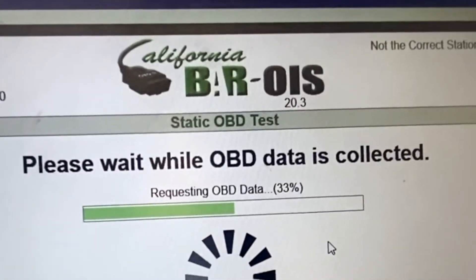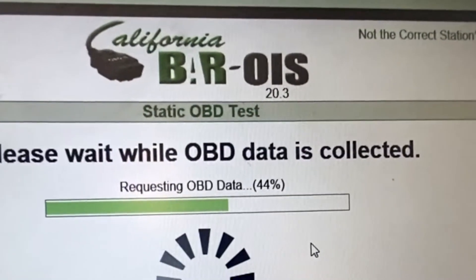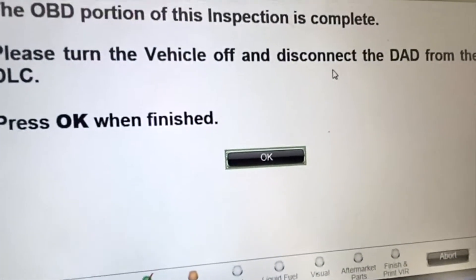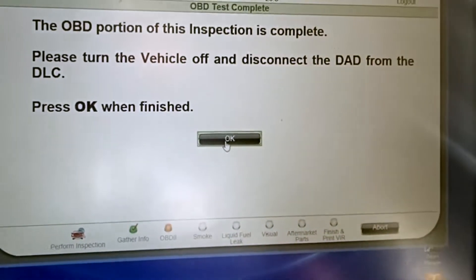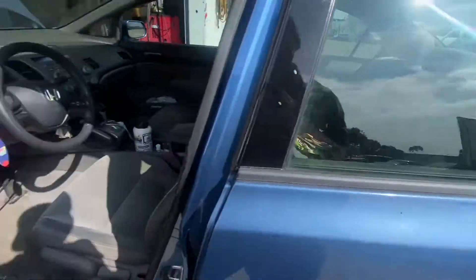Now as you wait for this, it's going to start loading and getting the information from the vehicle. This is where you sit there and think the technician is doing something — they're really just sitting there and looking at the vehicle. Now it's going to ask me to disconnect the vehicle and I'm going to check it two times just to make sure there's no smoke coming off of that.